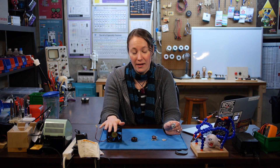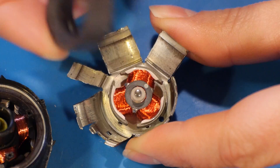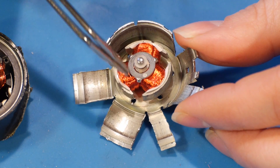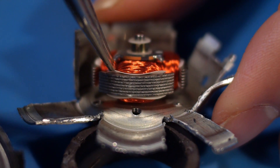Here I have motors from a computer disk drive and a computer fan. I've removed part of the casing so that we can see inside. These motors have permanent magnets as the second part that generates a magnetic field. The armature — this center part here — is made of windings wrapped around a toothed piece of metal called a lamination. Laminate means it's made of layers.